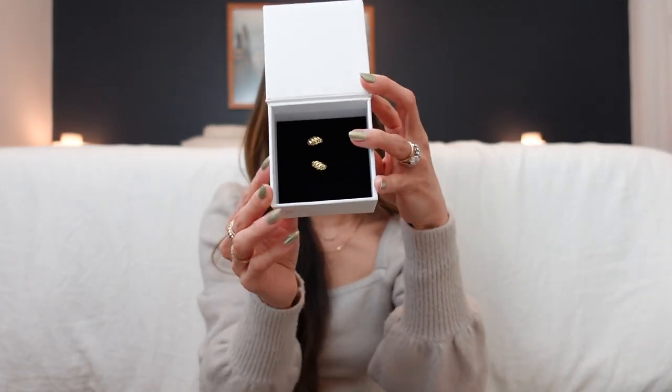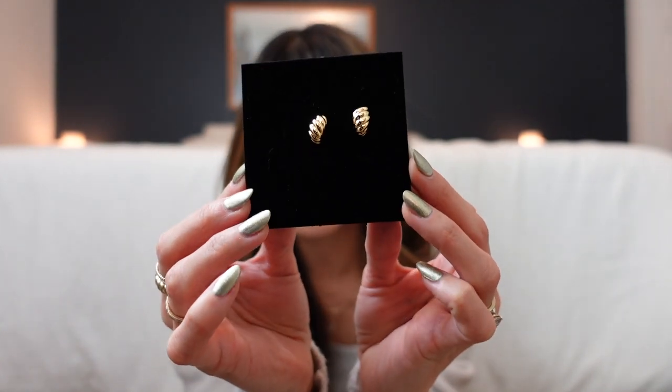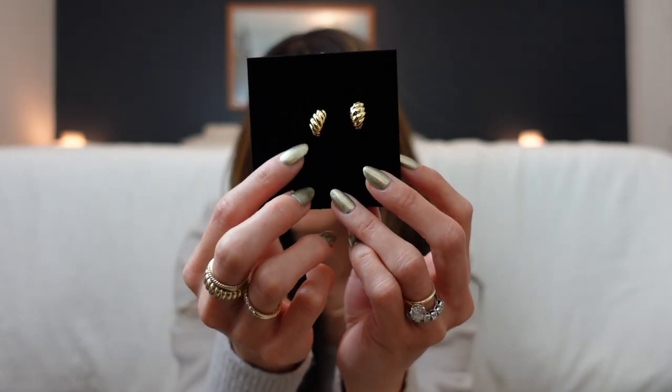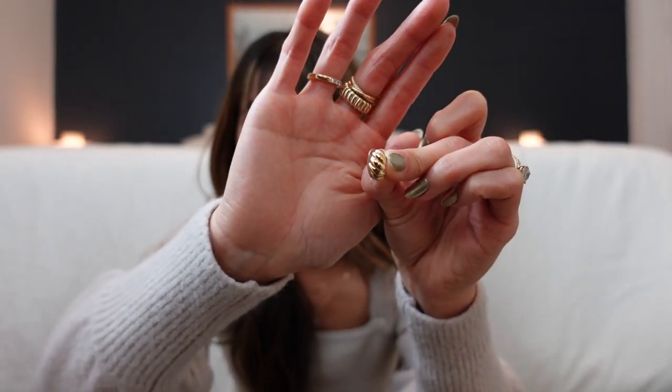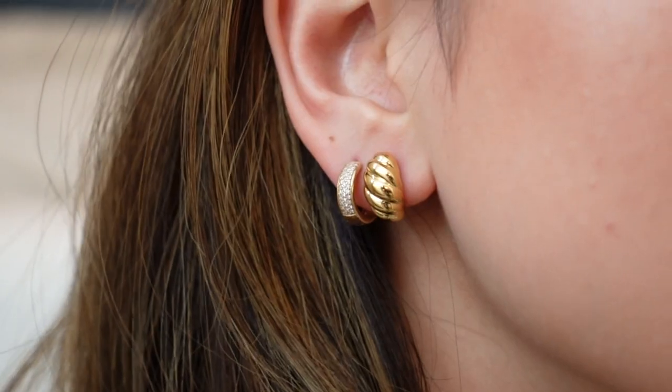These are the first earrings — they're called the Bold Croissant Huggy Dome earrings. I'll link them down below so you can check them out. These are so cute — I thought they would look great as a second piercing, but you could also wear them in your main piercing if you want something super subtle. Unlike most huggies that are a full hoop hugging your ear, these huggies are actually studs — they do have a back to them.